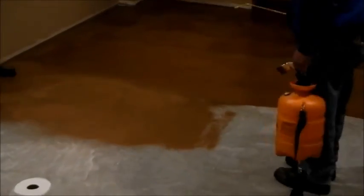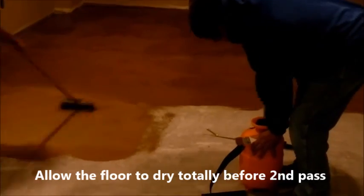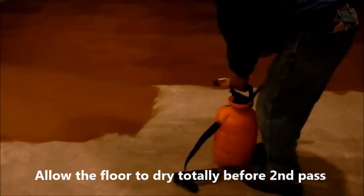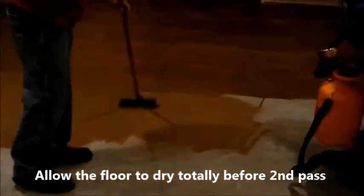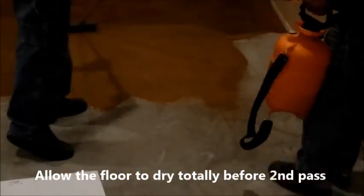Once we get the whole floor sprayed, we allow it to dry — at least one to two hours — so you can physically walk on the color without it sticking to your shoes or moving the paint around. Allow it to dry, then come back and do your second pass.